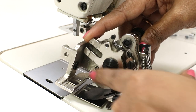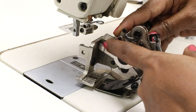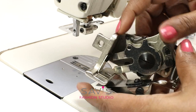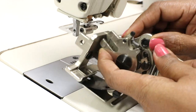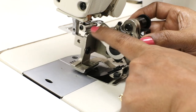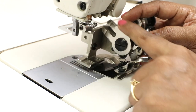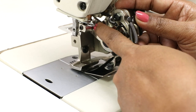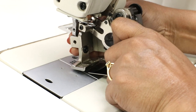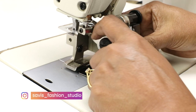Now take your ruffler foot and lift it to the correct position. Be very careful with your fingers because there are moving parts and your finger may get stuck, so do it carefully. This part here goes into the needle clamp. If you find it difficult to move, lift it hard a few times and it will be fine. Keep it in this position because it has to sit inside the needle clamp. Also, the thread guide may come in the way — slightly turn it and keep it aside.